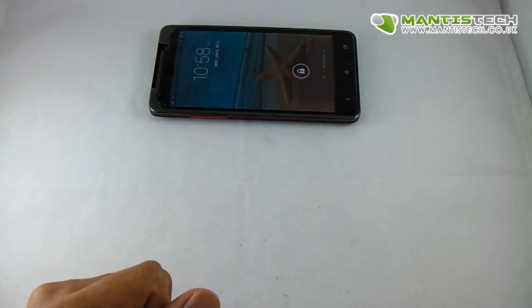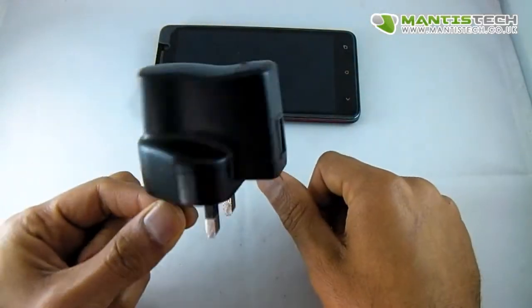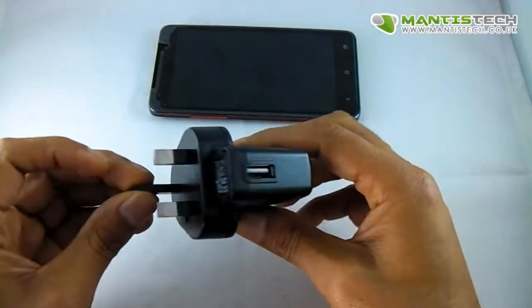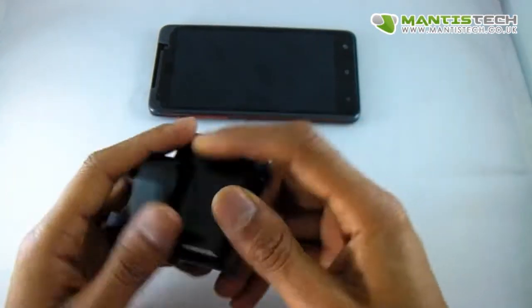You can also buy some optional extras. It doesn't come with a mains USB charger, but you can buy one from us. Most people already have one, but if you don't, you can get one from us quite cheaply.